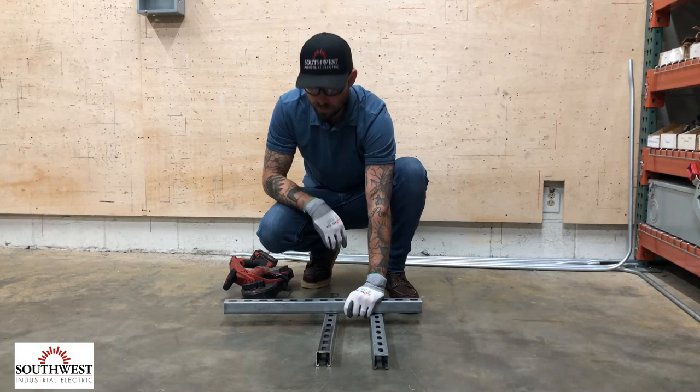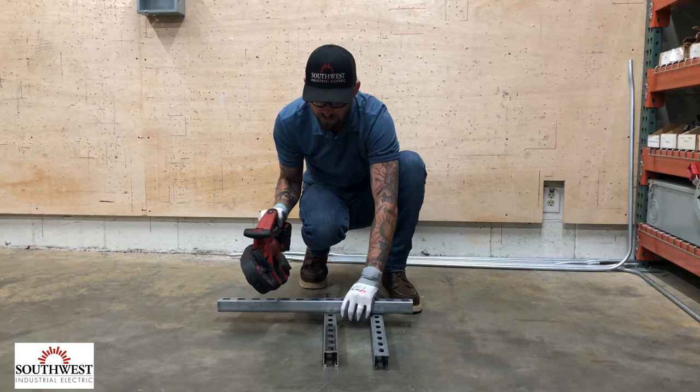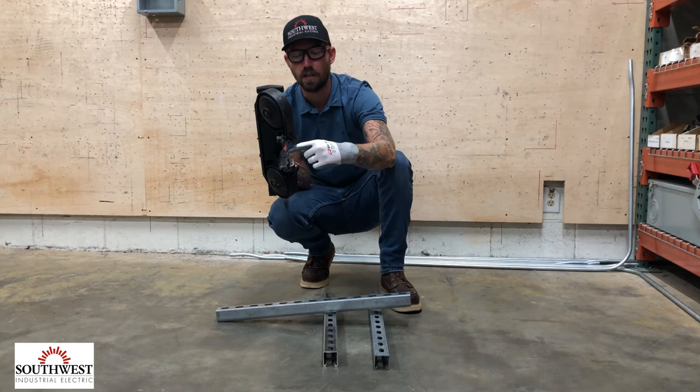I mark out where I need to cut, make sure I have a firm grip, and my hand is going to be far away from the cutting point. I don't want my hand near where there's potential to slip, so I keep my hand a good foot away from where I'm cutting. Once the bandsaw is going, it moves in a circular motion and will want to drag whatever I'm cutting into the back plate.